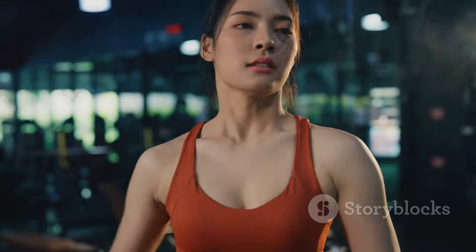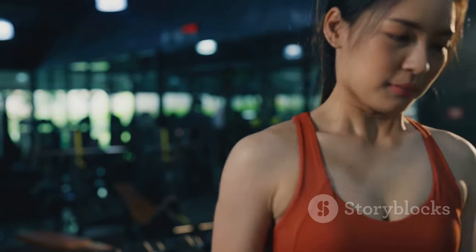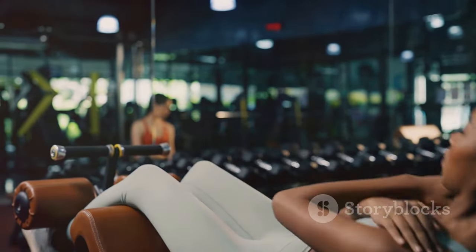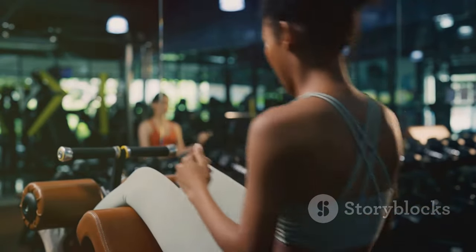Lastly, this workout split is flexible and easy to fit into busy schedules. Life can get hectic — with work, family, and other commitments, it can be tough to carve out time for the gym. But with this three-day split, you only need three days a week to see significant progress. And the best part: you can shuffle these days around to fit your schedule.